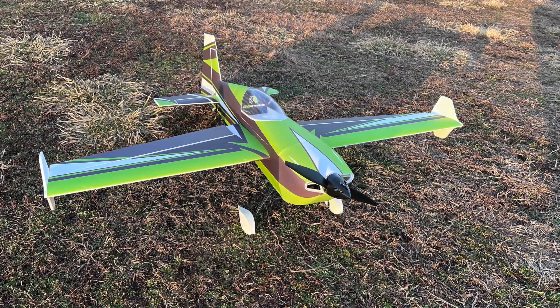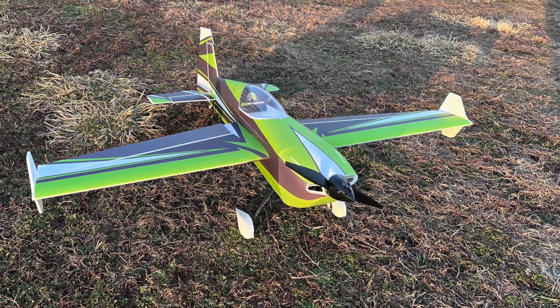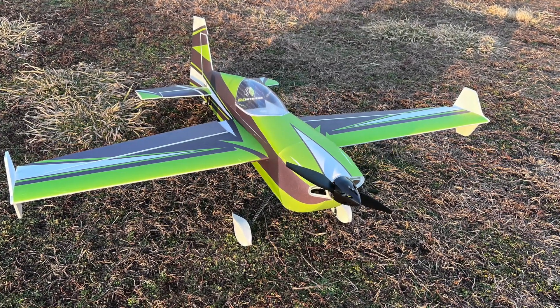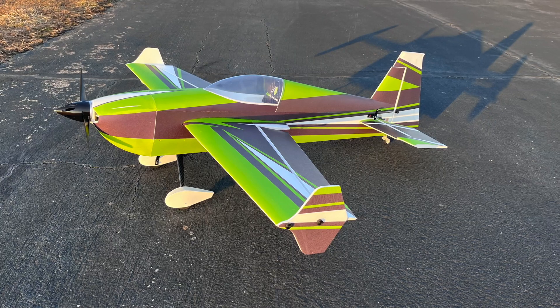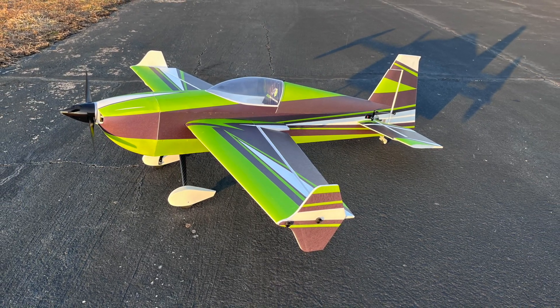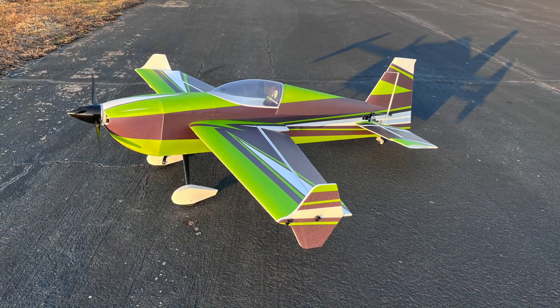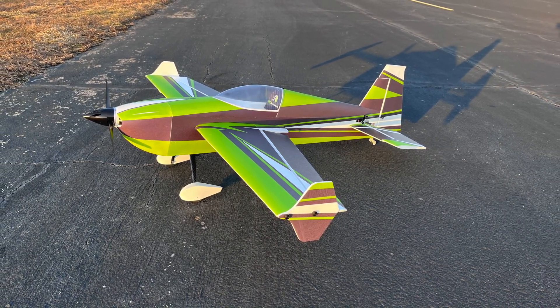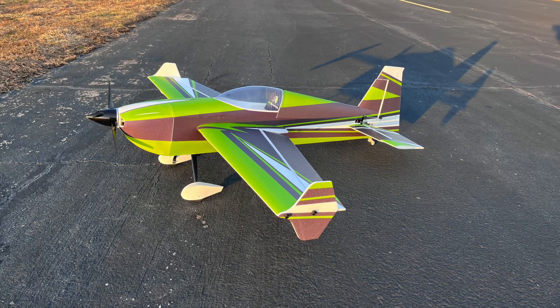All in all, for me this is a perfect next-step plane. I'll be able to learn a lot with it — aerobatics, maybe some freestyle and 3D-type things. We'll get there. It definitely is a purpose-built plane for this and it shows on my initial flights. Stay tuned, I'm sure I'll have a lot more videos on this plane. Thanks for watching.